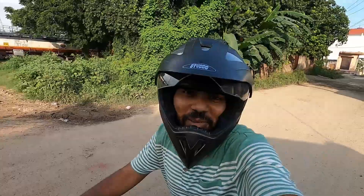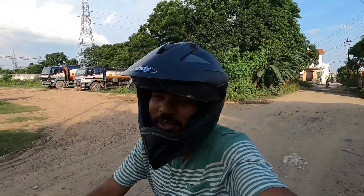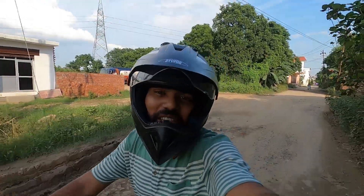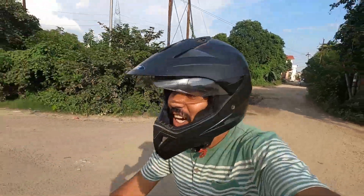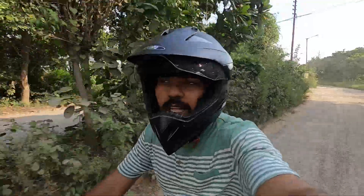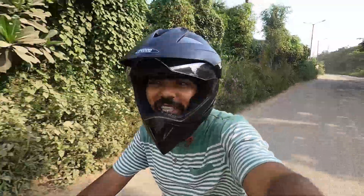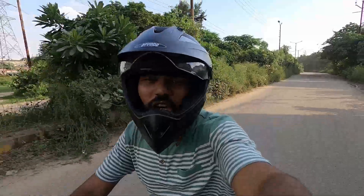Hello guys, welcome to a new video of TV Car & Buy. My name is Swapshin and today we are going to take you to Royal Enfield's showroom and we are going to give you a walk-around review of Royal Enfield Classic 350 Reborn. I know there is a little different starting but I was going to the showroom so I think I will start the video here. Let's go, let's show you the walk-around review.